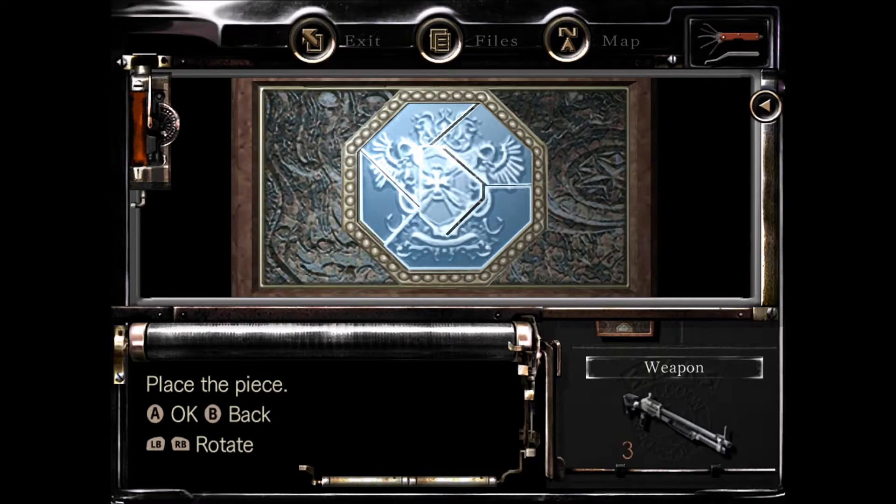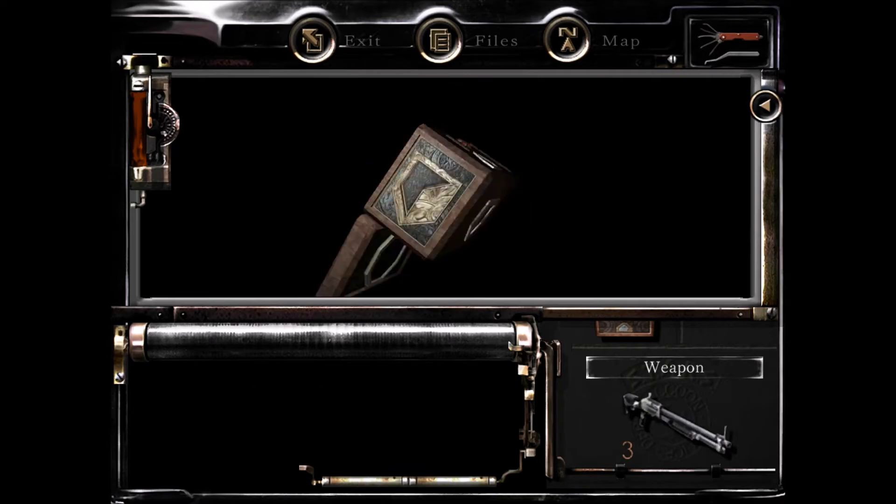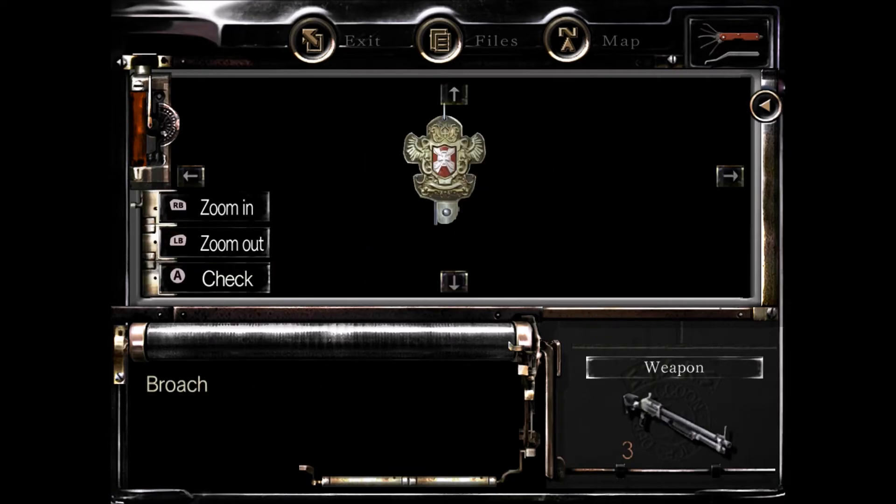Look at that, there we go! And there's a brooch inside — and that is the Jewelry Box puzzle.